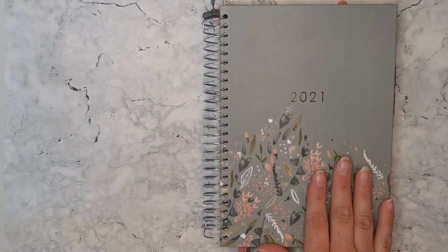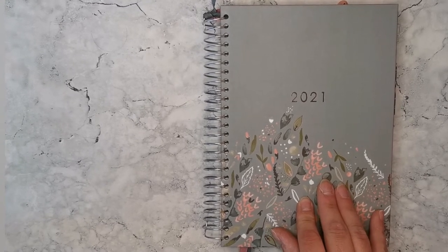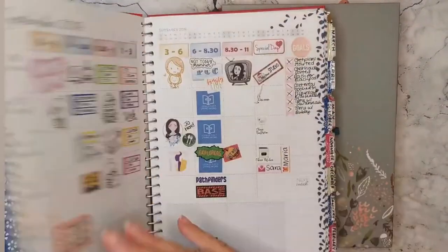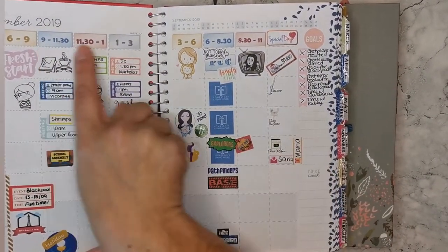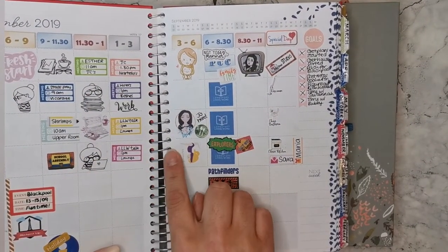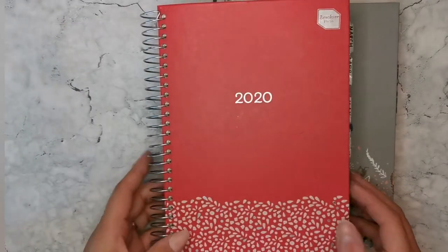Hi and welcome back to my channel and to this flip through of the 2021 Box Clever Press Family Life Planner. I've been really enjoying using the 2020 one and I fill it with lots of stickers. I'm always using it — I use it for time blocking, so I time block my day into different sections and use a very visual representation of what I'm doing in each time block.